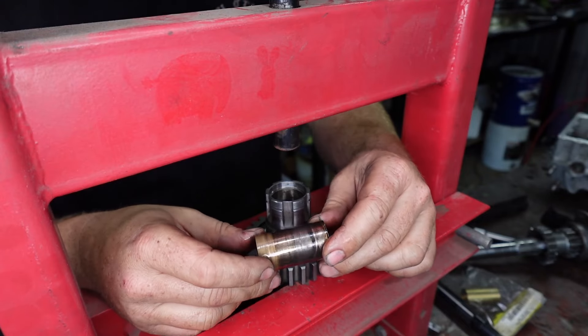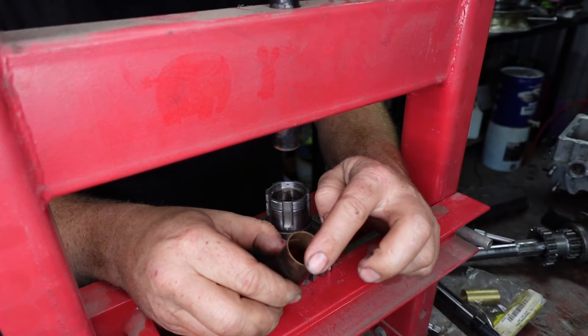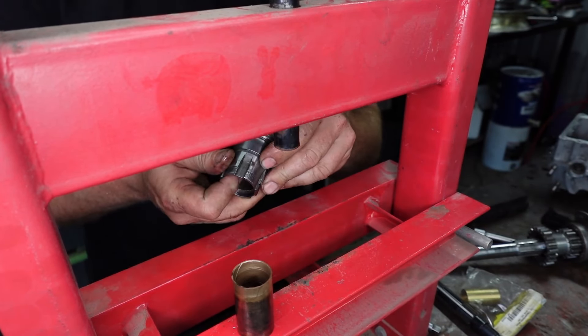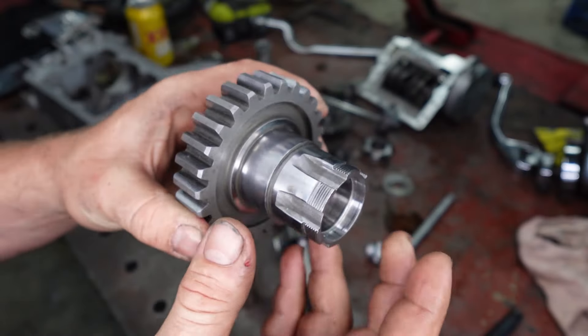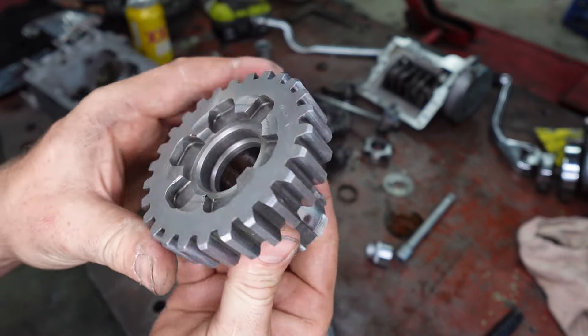You really want to use a press to do this. Don't just hit this with a hammer to get it out because you'll just fold the edges — especially with the new one that we're going to put in. That's the last thing you want to be doing. Alright, so that is our bush all pressed out.